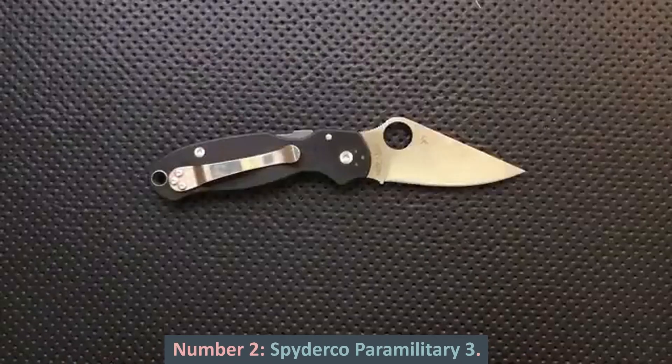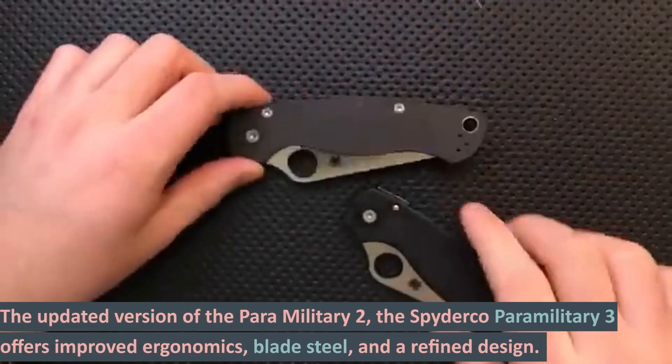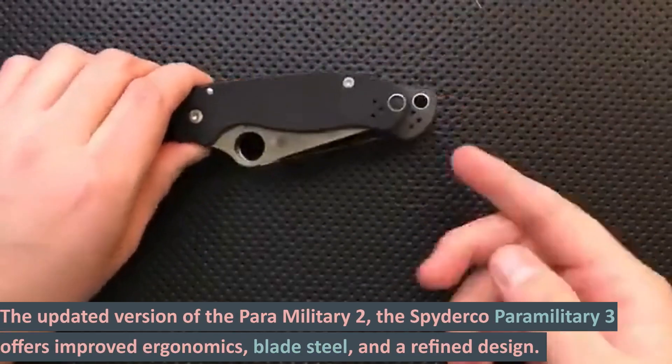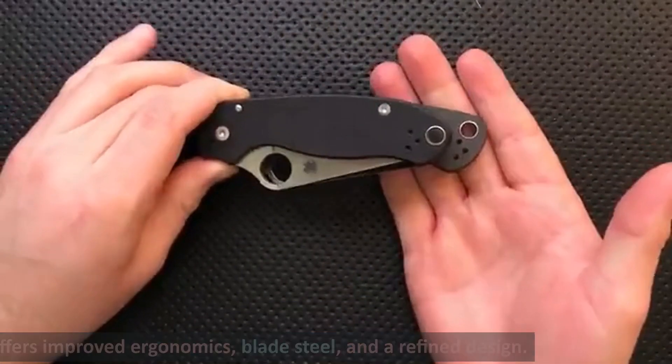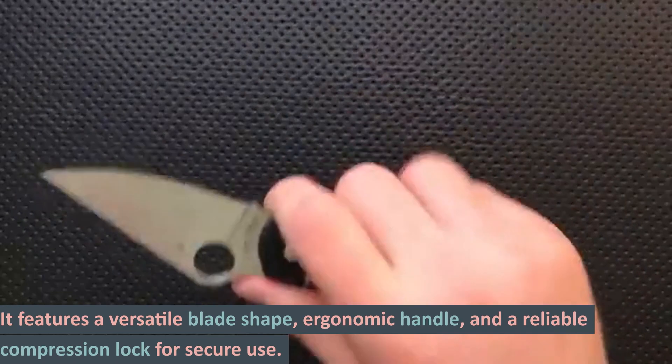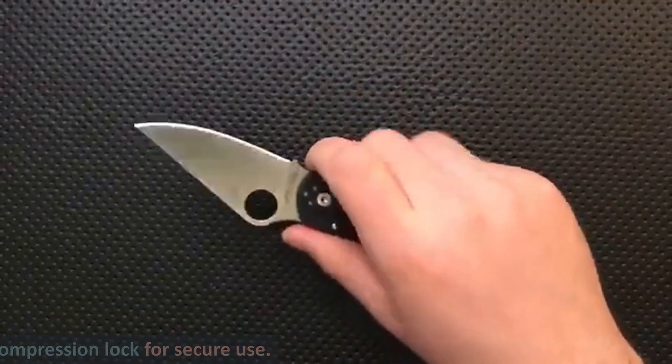Number 2: Spyderco Paramilitary 3. The updated version of the Paramilitary 2, the Spyderco Paramilitary 3 offers improved ergonomics, blade steel, and a refined design. It features a versatile blade shape, ergonomic handle, and a reliable compression lock for secure use.